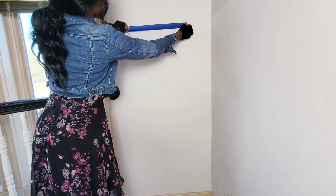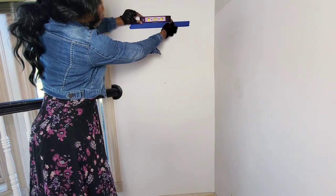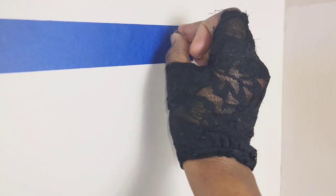Place the tape on the wall, then get a level and make sure it's nice and straight. Once you're sure it's straight, go ahead and place your tack in the holes that you created.